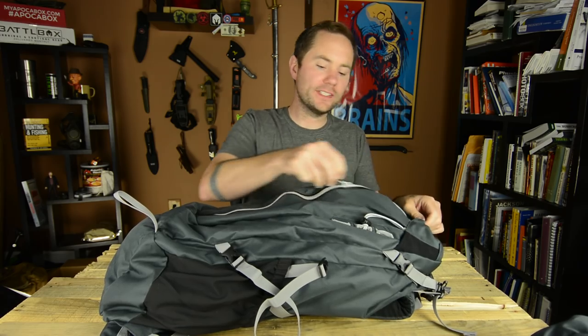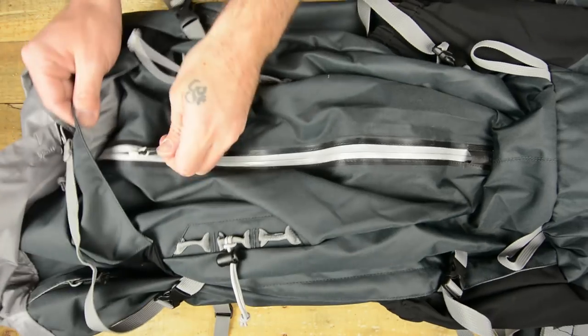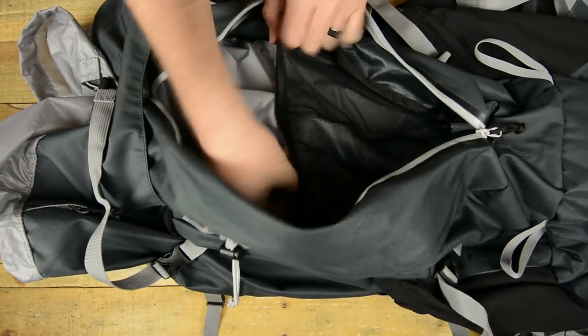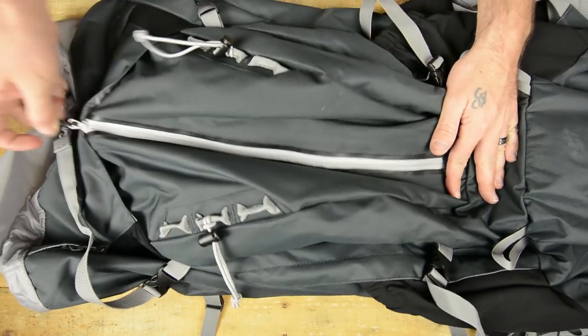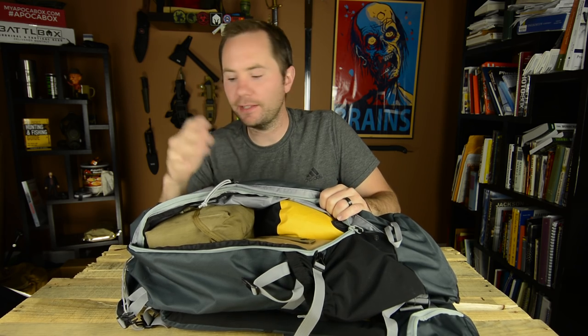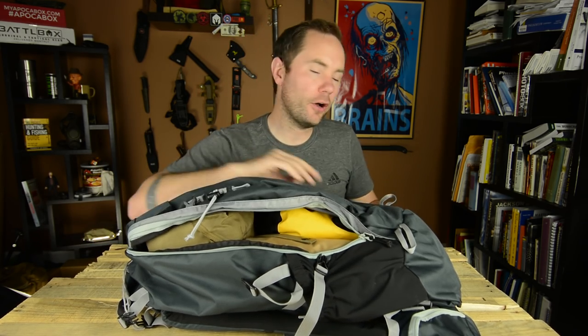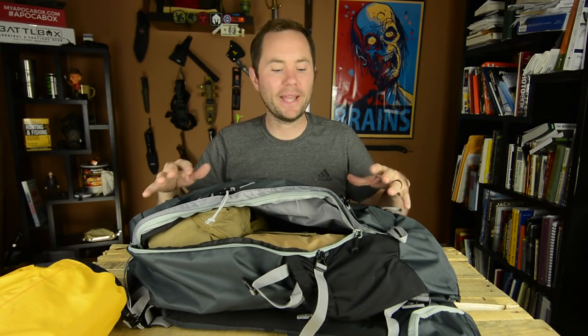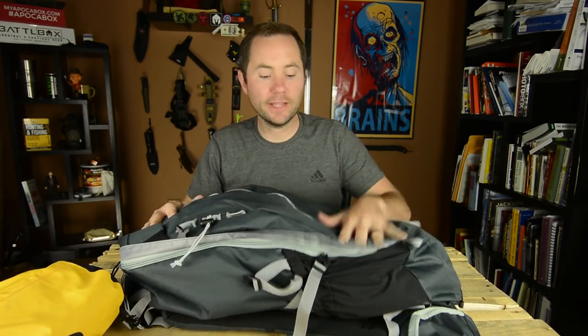On the top there's an oversized pocket, and inside it there are two mesh pockets as well — pretty simple, just the bare bones of what you need. Flipping the bag around, you'll see another very important feature: access to the entire bag from the side zipper. A lot of bags only have access from the top, so you have to dig all the way through and mess up your entire pack just to get something at the bottom. This side zipper gives you complete access all the way down without disrupting your packing system, and then you can easily zip it back up. That's a huge feature.